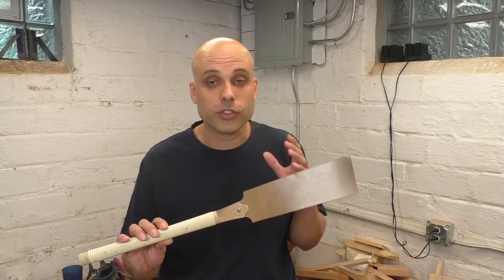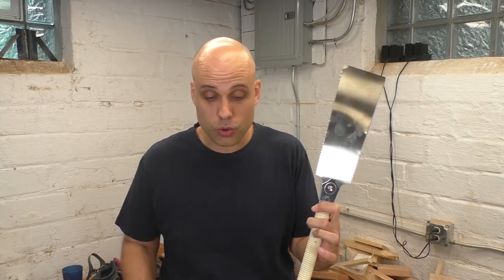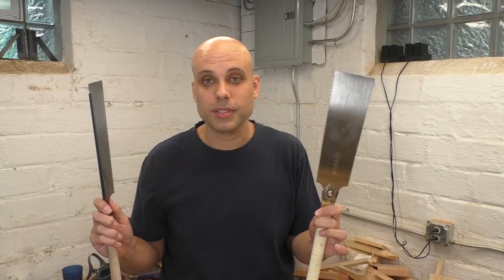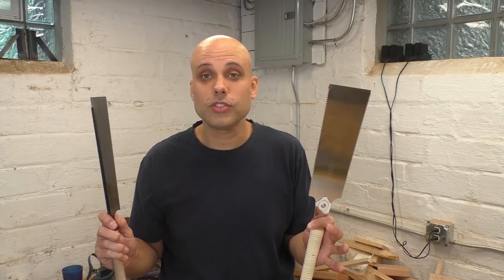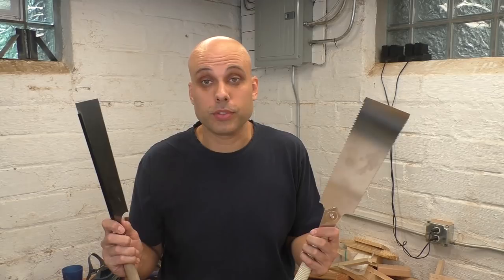The big difference with Japanese saws is that when the saw gets dull, you only throw the blade away — you get to keep the handle, and you actually save a lot of money that way. Most replacement blades, like this Gakucho and this Suizan, are only about $20. That's not a ton of money when you consider these saws typically stay sharp for maybe two years, maybe longer.